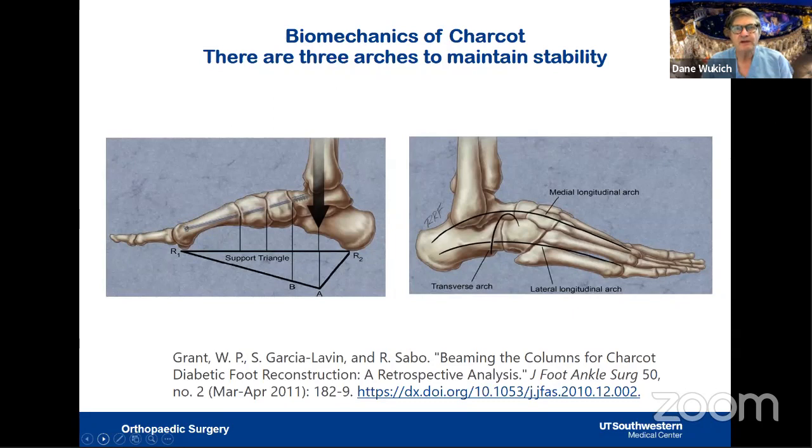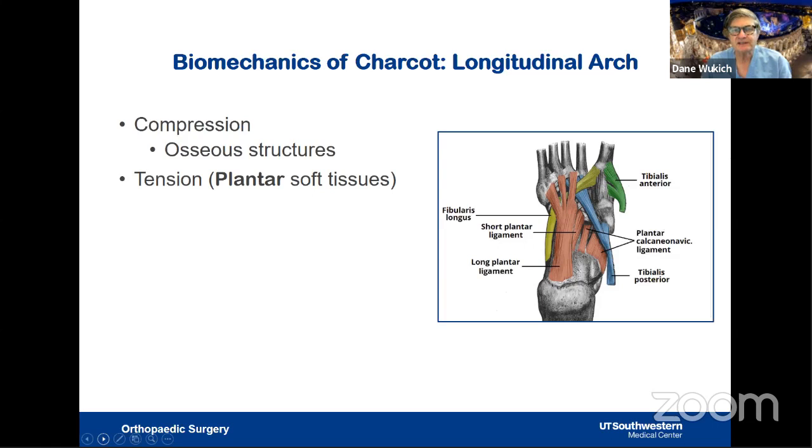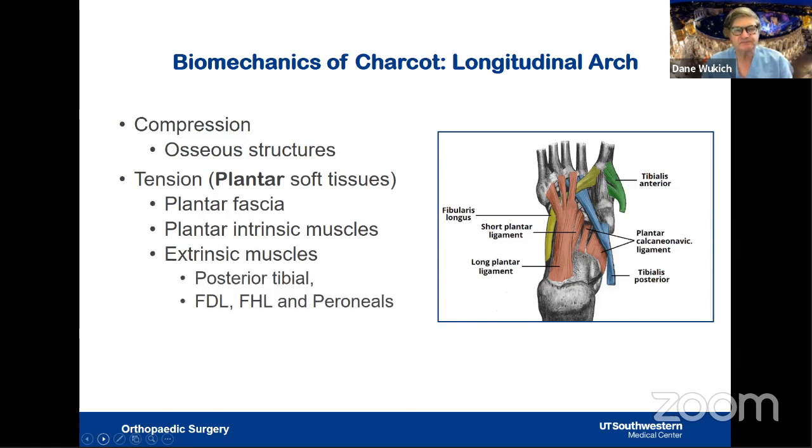When thinking about the biomechanics of Charcot, we must consider the three arches: the medial arch, the lateral arch, and the transverse arch. On the dorsal side, compression comes largely from bone. On the plantar side, tension is created by complex ligaments and tendons including the plantar fascia, plantar intrinsic muscles, and extrinsic muscles. These plantar ligaments are very strong and will contribute to deformity unless we take advantage of them in our reconstruction.